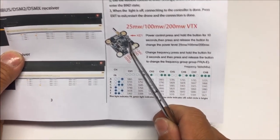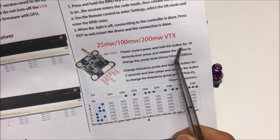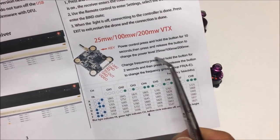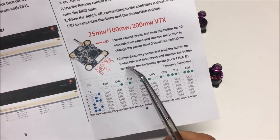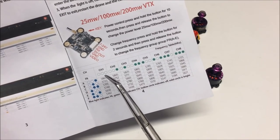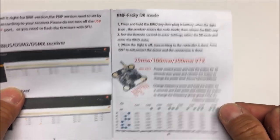For power control: press and hold the button for 10 seconds, then short press to change between 25, 100, and 200 milliwatts. To change frequency group, press and hold for 2 seconds, then short press to cycle through groups A to E. A short press alone will change channels from 1 through 8.